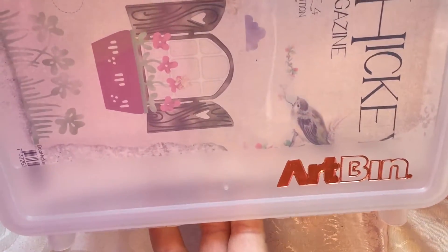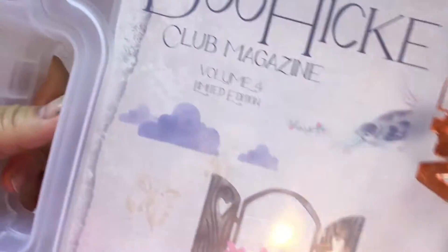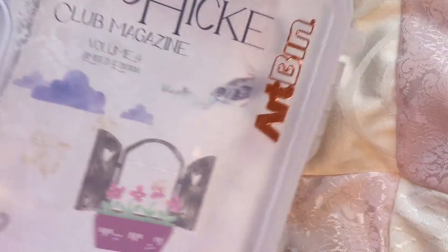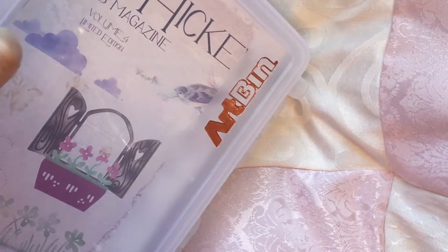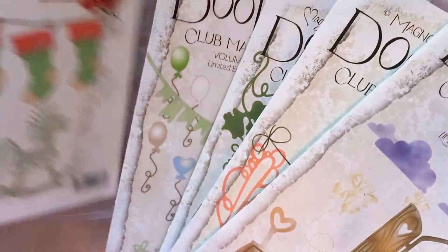This is one of those art bins — you know, all the craft stores have them: Joann's, Michaels, they all have these. The magazine fits in there perfectly, so I have it stored in here and I have all my magazines on top.